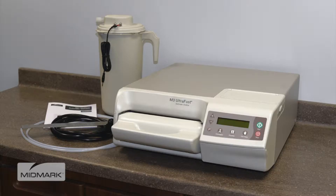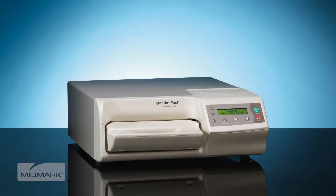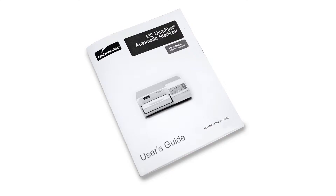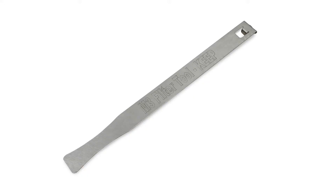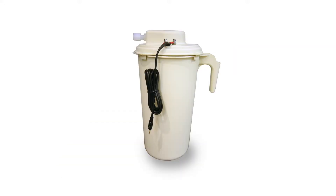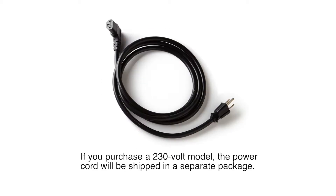Included with the M3 Ultrafast Automatic Sterilizer purchase, you will find the M3 Ultrafast Unit, M3 User's Guide, Quick Reference Guide, and User Training CD, Filter Change Tool, Drain Hose, External Condensing Tank and Tubing, and a Power Cord.